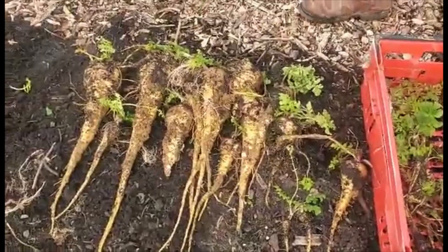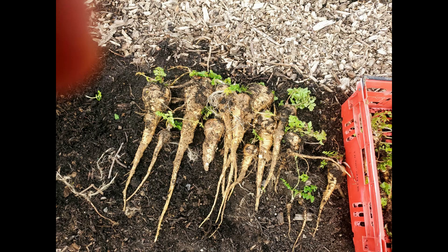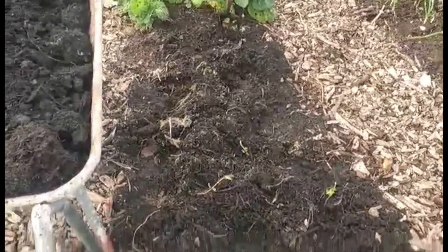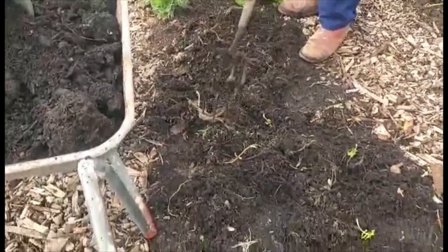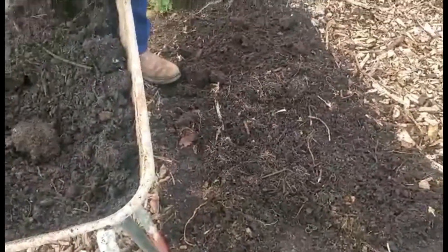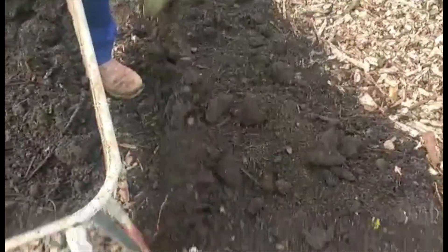Like I said, we're taking them home, cleaning them and putting them in the freezer to use as and when we need them. Once you've dug out whatever you're digging out, it's important to start getting the bed ready for the next crop. So Mark's going to level it off, and then we're going to add some new compost on top. Any soil that has been exposed — there are a few little brown bits of soil — is going to be covered straight away, and that stops the weeds from germinating.